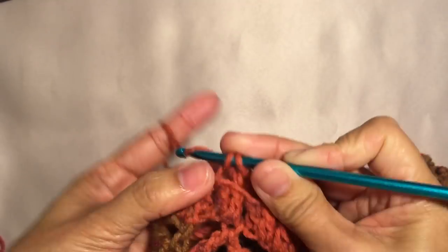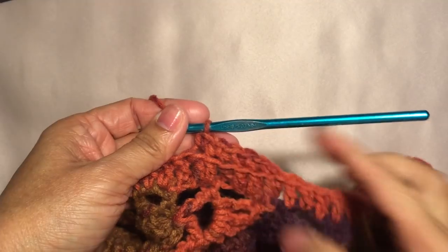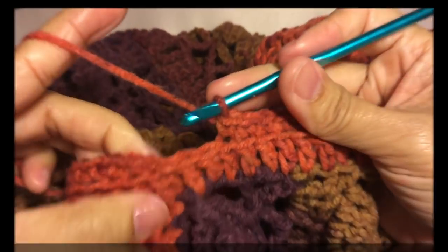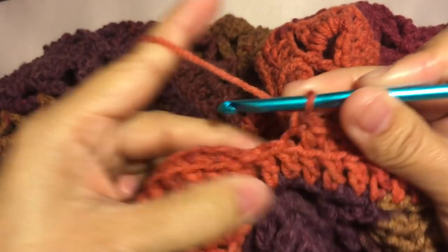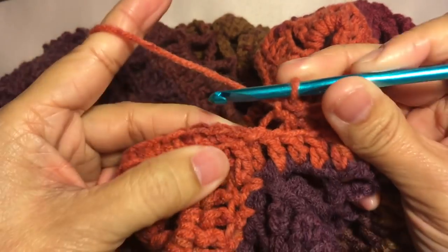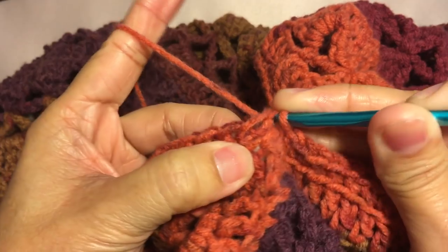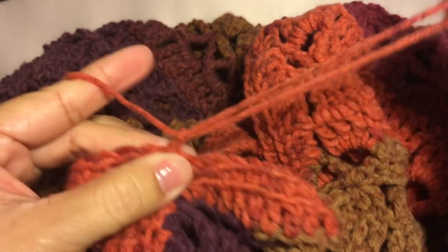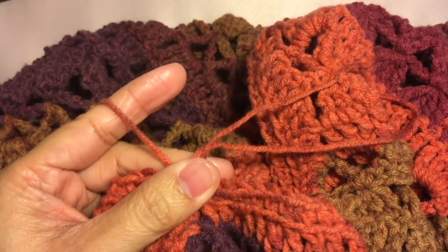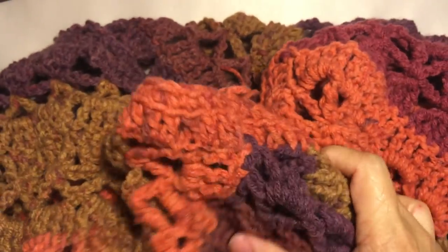Continue this pattern around the neckline — single crochet in each stitch around the neck, back loop only. I'll cut off the video and I'll be back towards the end of the round. I'm here now towards the end of the round — just gonna do two more single crochets, then join the round with a slip stitch on the first single crochet. Fasten off, cut the yarn, weave the ends, and we're done. Let me try it on — thank you very much for watching. I hope you liked the video, please subscribe.